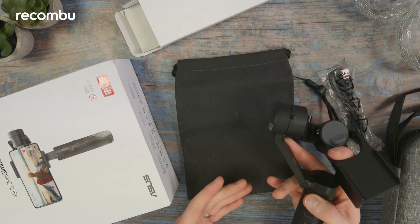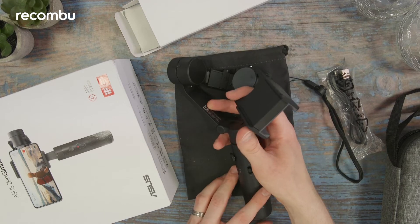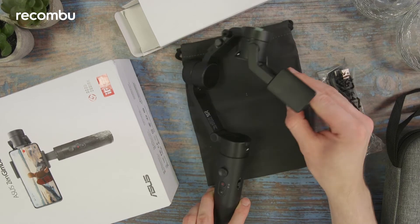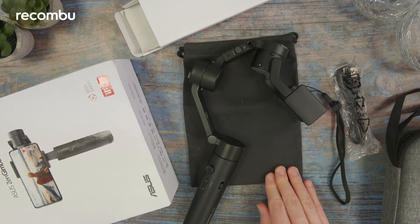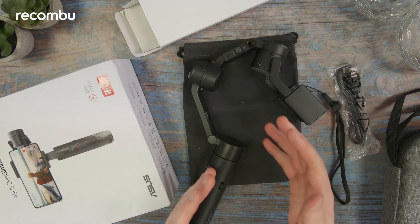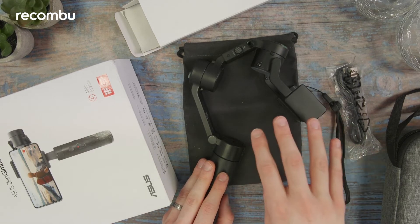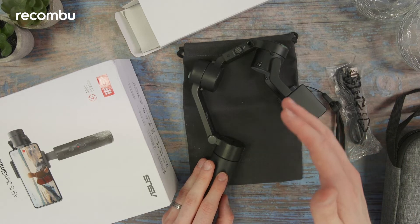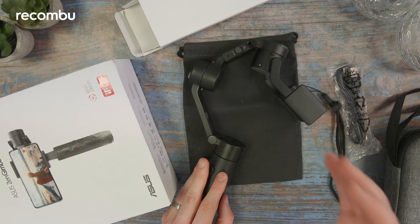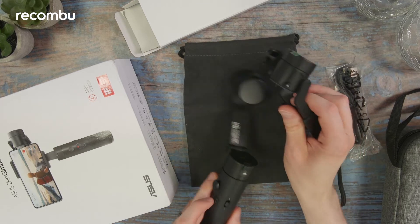There's quite a lot that comes with the package, which has a retail price of about £139.99. Admittedly that's quite expensive compared to the majority of smartphone gimbals, and it puts it in close competition with the high-end ones from Zhiyun and DJI. So I'm intrigued to see whether or not this can really hold up.